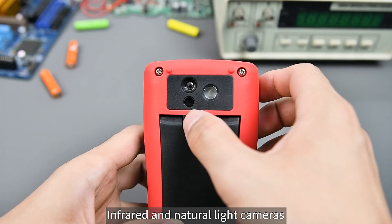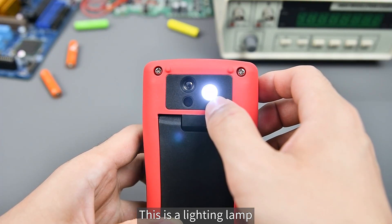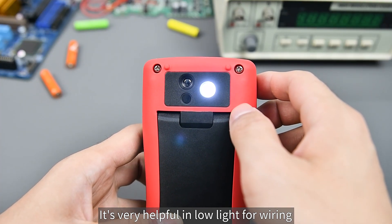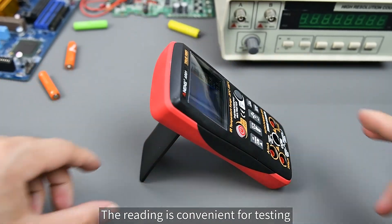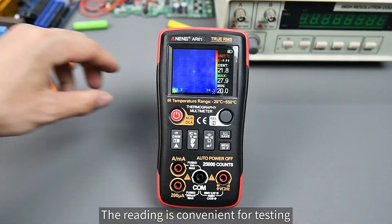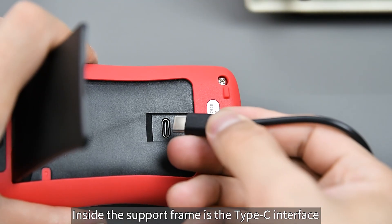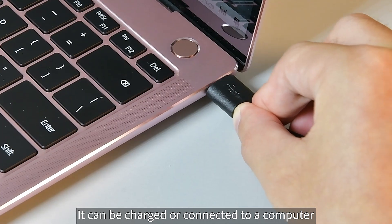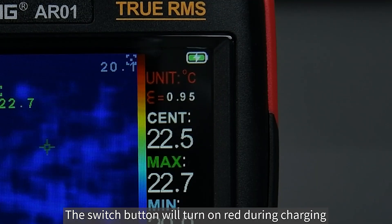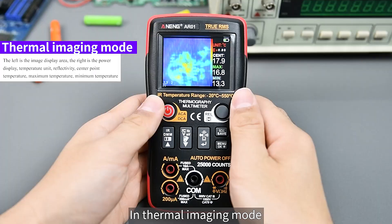The device includes infrared and natural light cameras, plus a built-in lighting lamp that is very helpful for wiring in low-light conditions. Opening the support frame allows you to place it on a table for convenient hands-free testing. Inside the support frame is the Type-C interface, which can be used for charging or connecting to a computer. The switch button turns red during charging in thermal imaging mode.